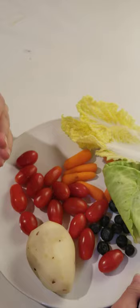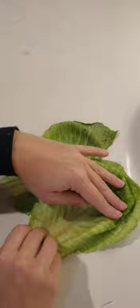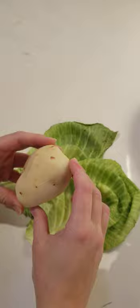I'm going to make a portrait today. I guess I'm going to use these two leaves of cabbage as the face. Then I need a few details on the face — what is there on the face? We have a nose. I'm going to use this potato as a nose. It kind of looks like a nose.